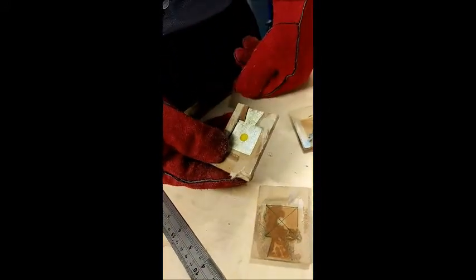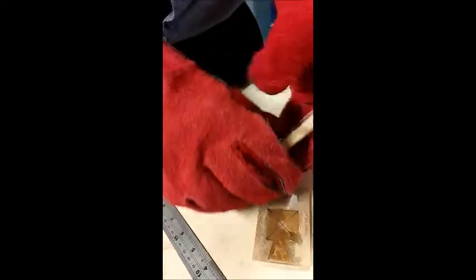Here we can see my little acrylic insert is in there as well — it looks quite nice, it's sticking out at the front, and I can just lightly pop this out. Now as you can see because I've wet this...